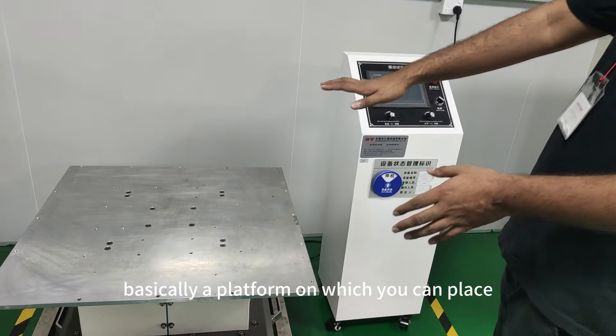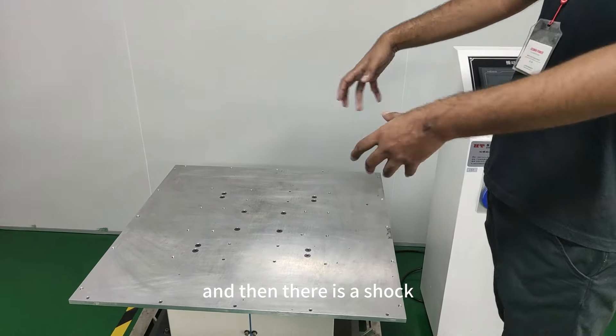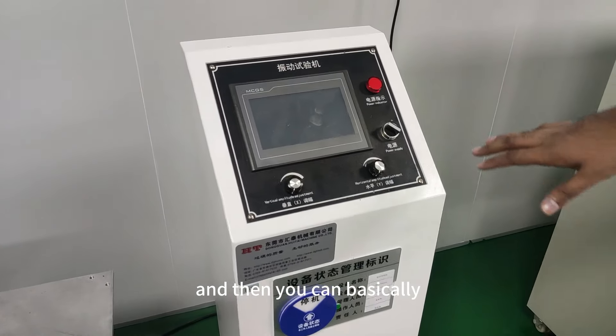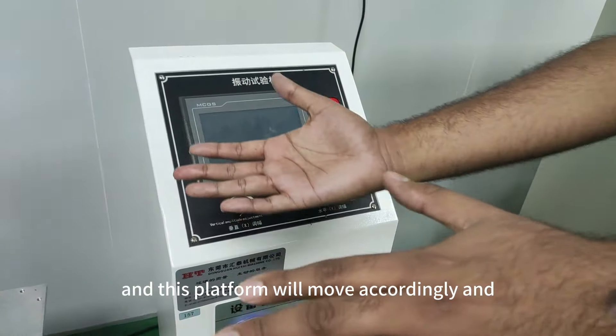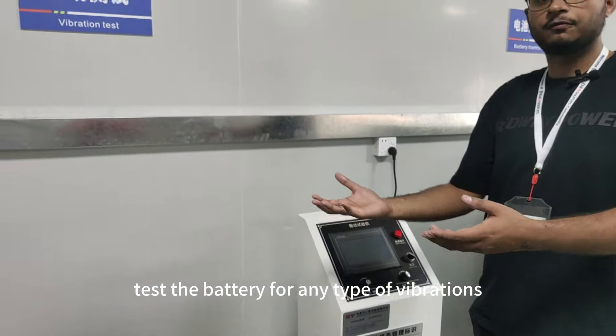For the vibration test, we basically have this machine, which is a platform on which you can place your batteries. There is a shock vibration generated using this control module here, and you can set up the vertical amplitude adjustment as well as the horizontal amplitude adjustment, and the platform will move accordingly.